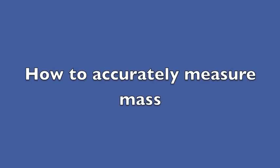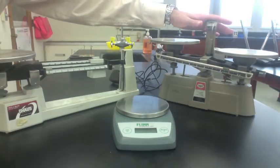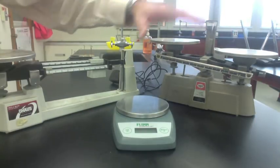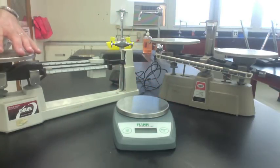There are several steps you need to do to accurately measure mass. First, use the right scale. We can use an equal arm balance, like this one, a digital balance, like this one, or a triple beam balance, like this one.